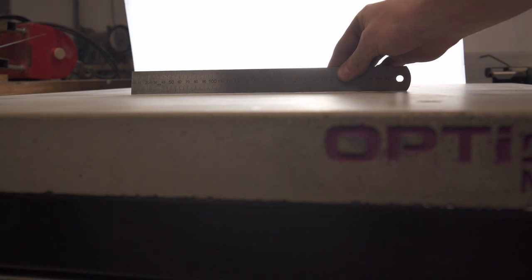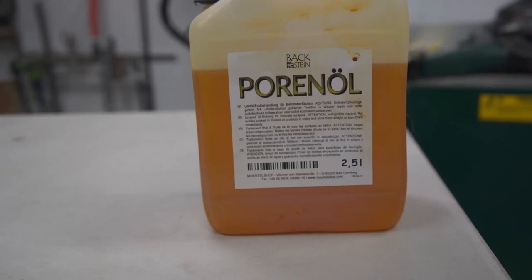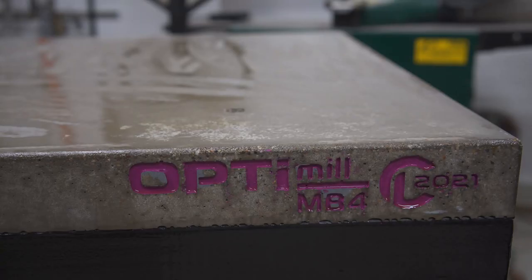It's not that flat, but for a benchtop mill surface it's pretty okay. Since milling usually involves a lot of oil, sweat, and tears, I sealed the concrete with some linseed oil.